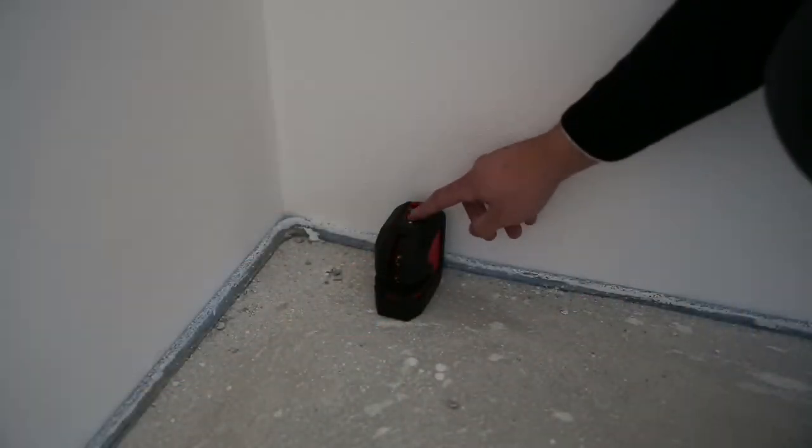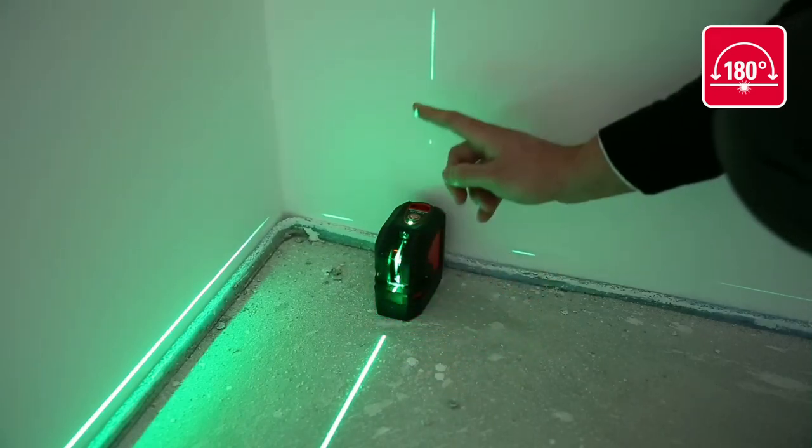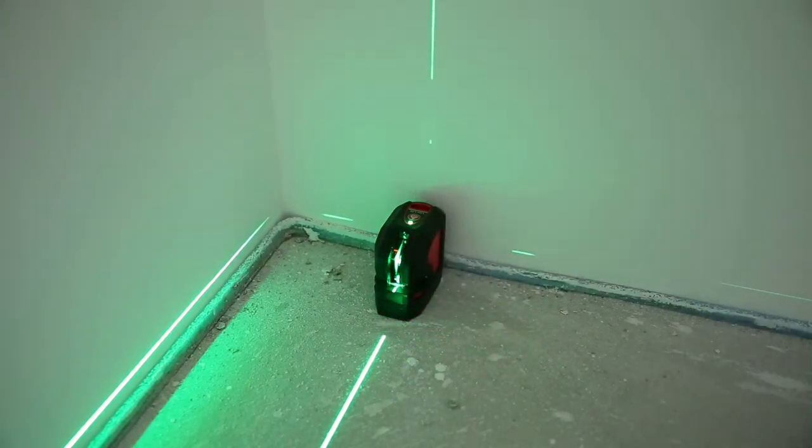The optimum extended laser fan angle ensures outstanding visibility and extension of the laser lines. It projects the laser line over the top, and even past the device itself.